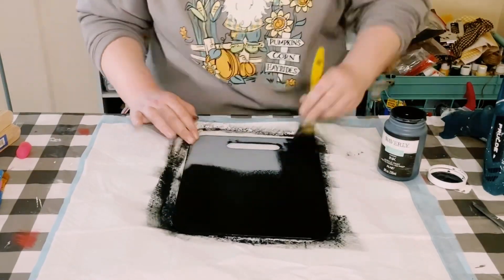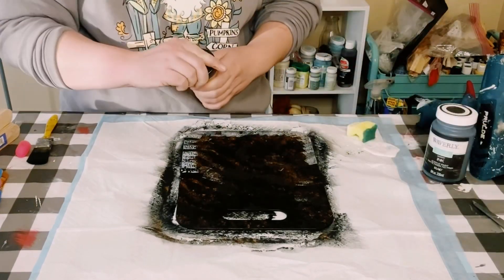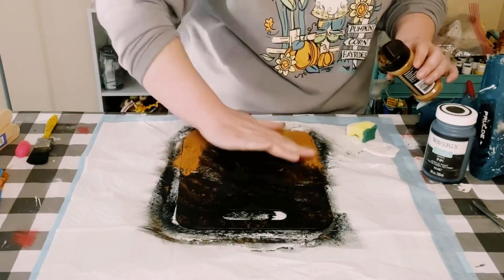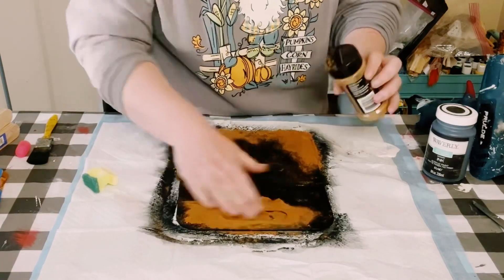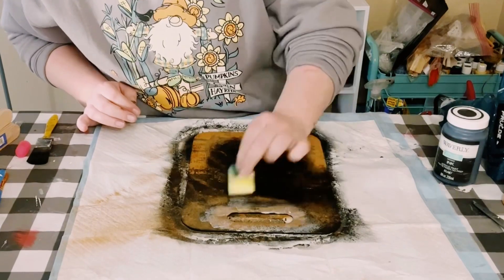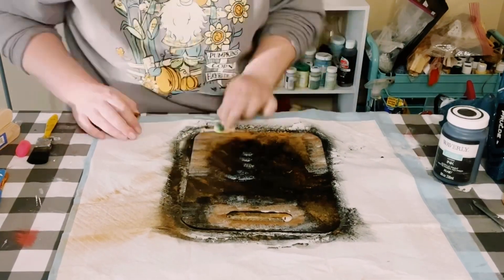I then just added some Mod Podge along the bottom edge and along the handle and then just sprinkled over some ground cinnamon right on top. Go ahead and dab it in, make sure it is adhering to that Mod Podge. Take off any excess, allow that to dry, and then just go back over it with another coat of Mod Podge to seal and protect that cinnamon.